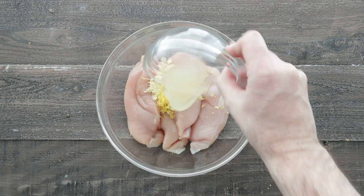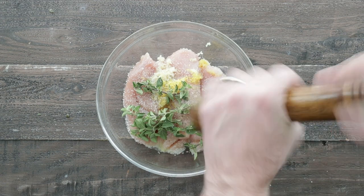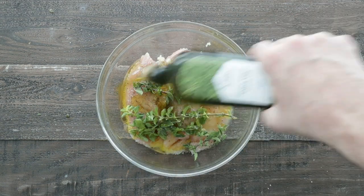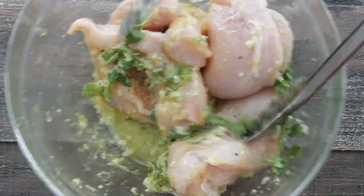Next, some lemon zest, some lemon juice, a few leaves of fresh oregano, salt, and fresh cracked black pepper, then some olive oil. Mix this around with tongs or a spoon until it is completely combined.